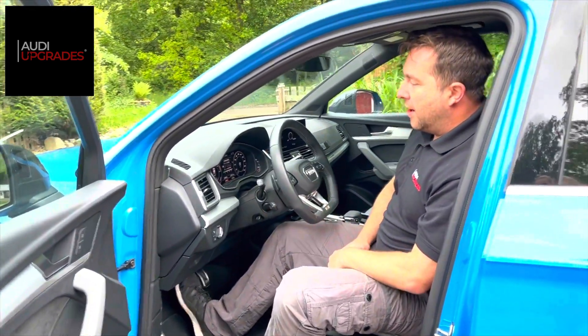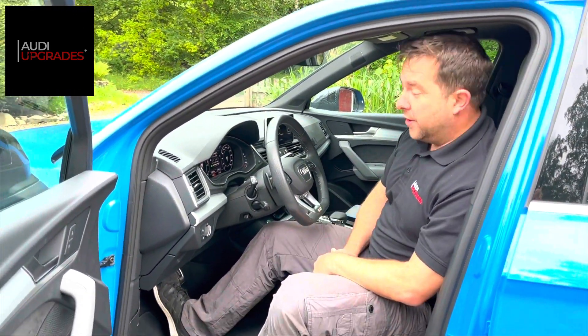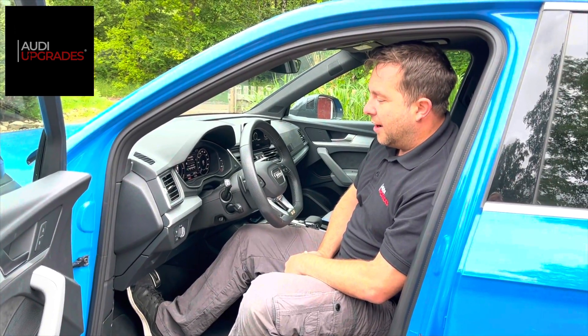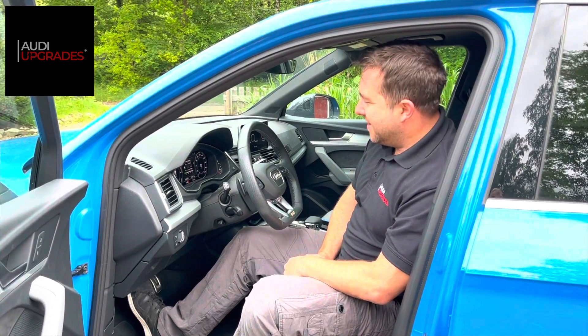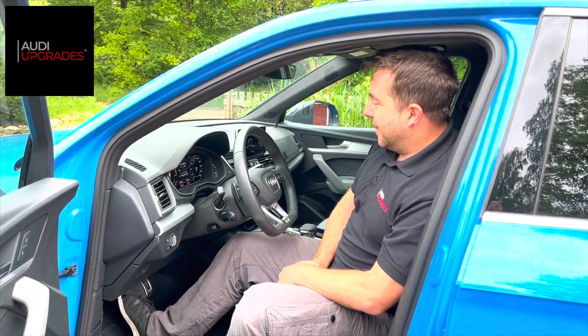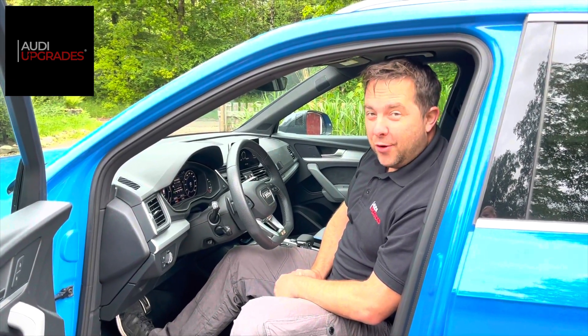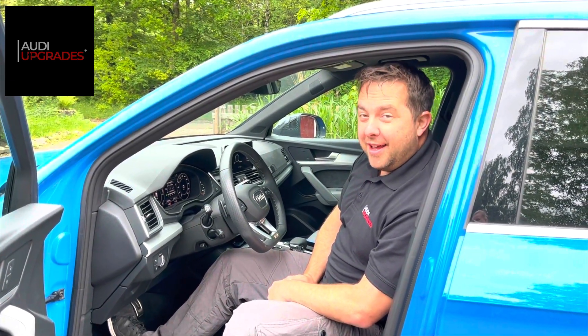A great retrofit — the car has got no errors on it, fully calibrated to the vehicle, and a great experience to come out to Sweden to get this work done for this customer. I hope that was of interest and if you've got any questions please do let me know. Many thanks.